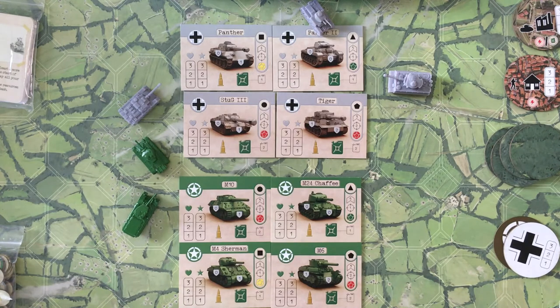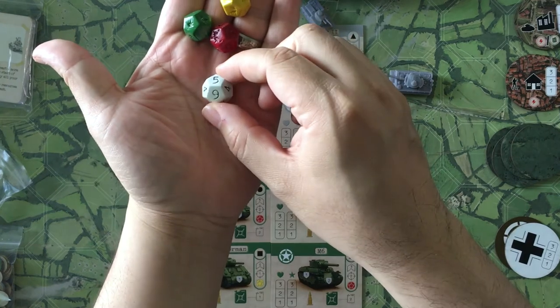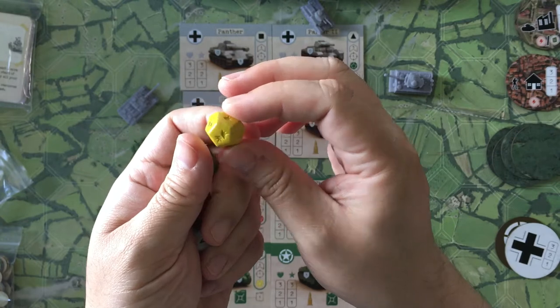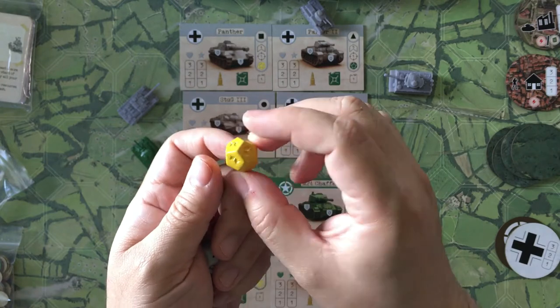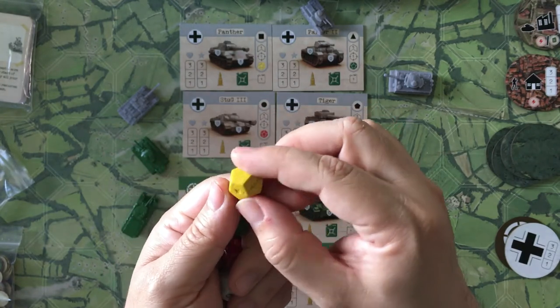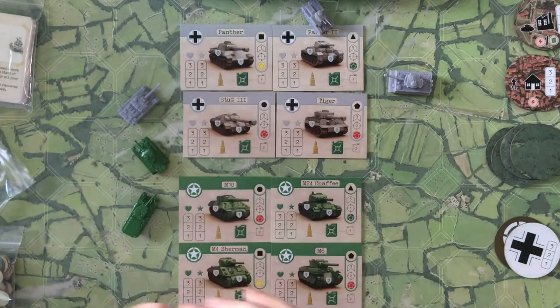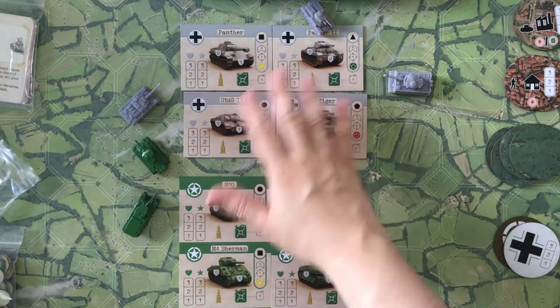There's also a white die used for weather, which can slow down or speed up things going on in the game. The attack dice have different amounts of hits on them — blank sides, one hit, two hits, three hits. Each die has a different number of hits: the red die is the most powerful, yellow is medium, and green is the weakest.